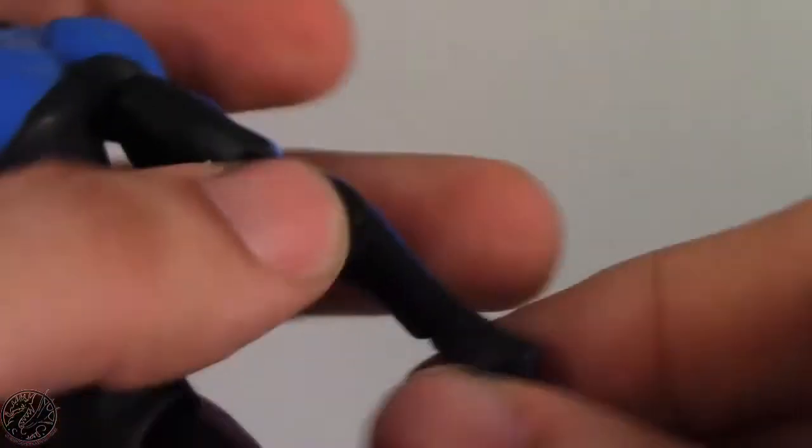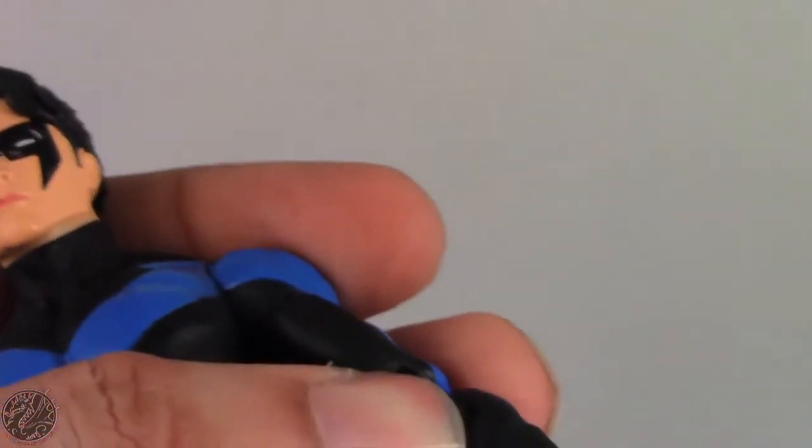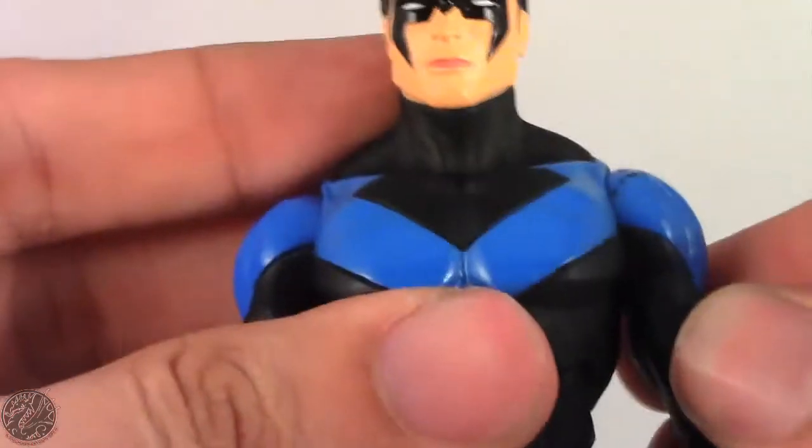Switching the hands is pretty easy — you just pop it off at the wrist. There's still a little bit of excess plastic, but you can move it to whichever hand you want to display him with. Switching them out is no problem.